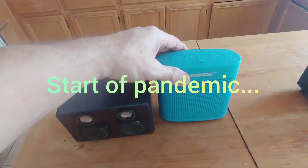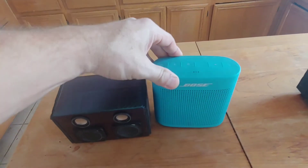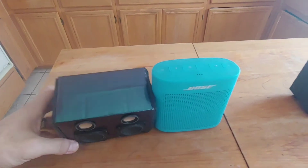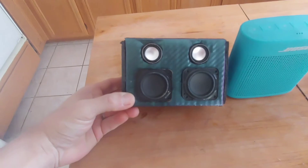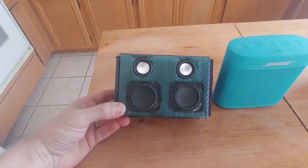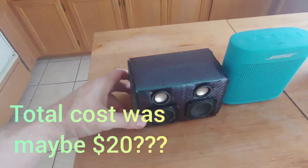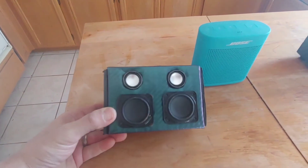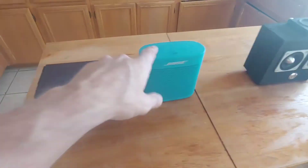A year ago, I did a Bluetooth speaker shootout with everything we had in the house — a Wonder Boom, a Bose speaker, a Reveal speaker, and something else. As a joke, I whipped up my own little contender: a PAM8403 with the cheapest little speakers I could find on eBay. Each speaker was shy of 4 ohms, so I ran them in series to present 7.5 nominal ohms at the amp. It sounds good, but nowhere near as good.